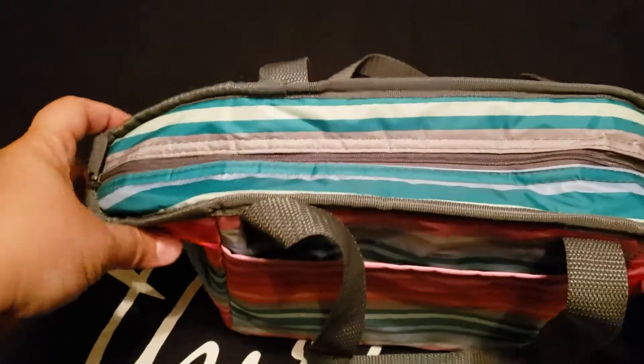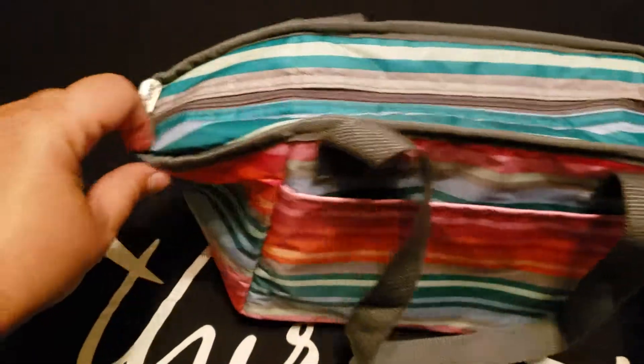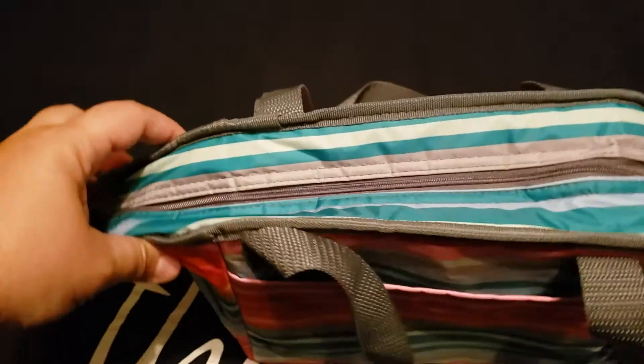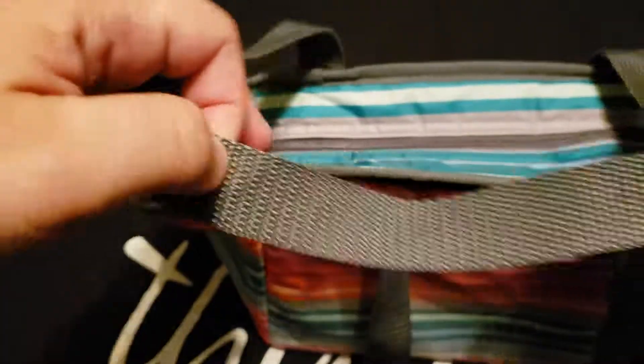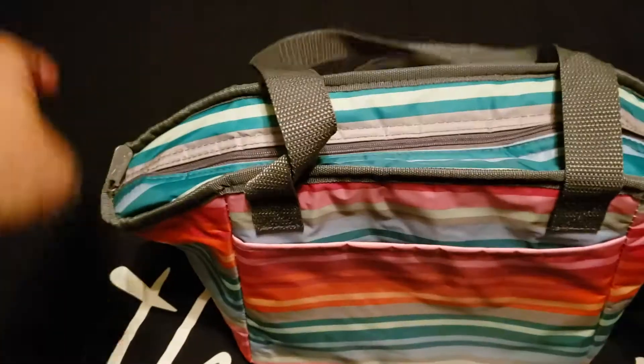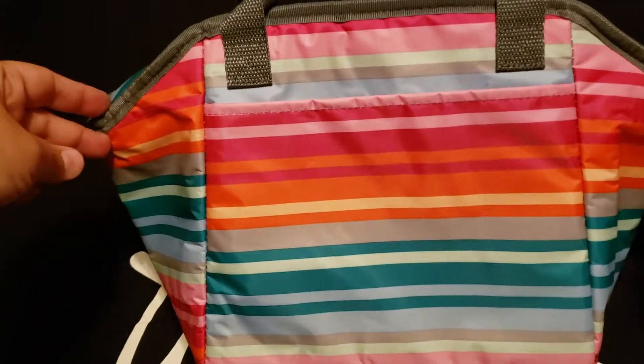The difference between this lunch break and the lunch break limited will be the trim. The trim on the limited will be a faux leather, and I believe it also has the faux leather padding at the handles. If you have any other questions, this is the lunch break thermal.